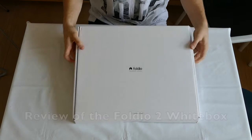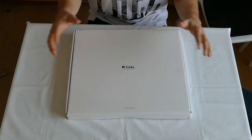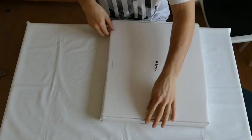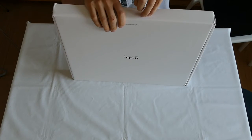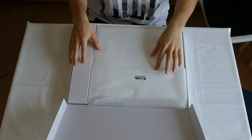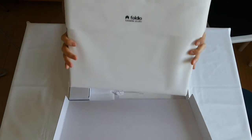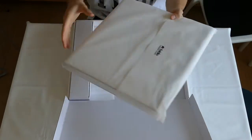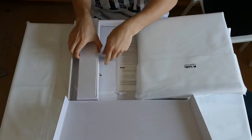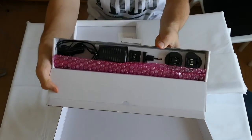Let's jump into it. It's a nice box from Orange Monkey, who made this white box out of a Kickstarter campaign, produced in Korea. Let's jump right to it — this is pretty nice. This is the box itself, and there's a power supply as well.